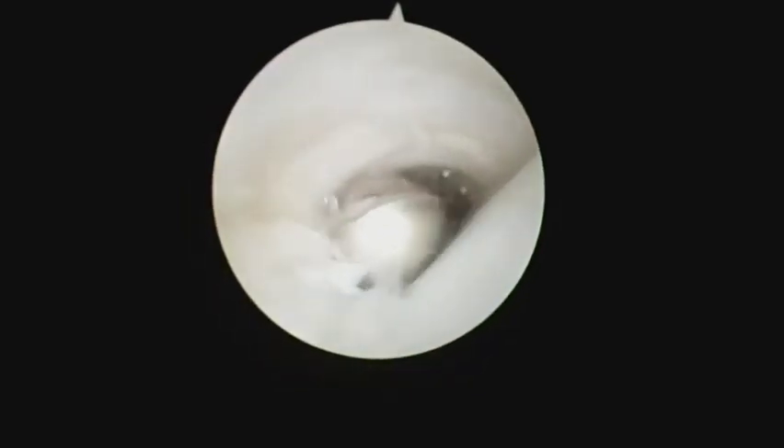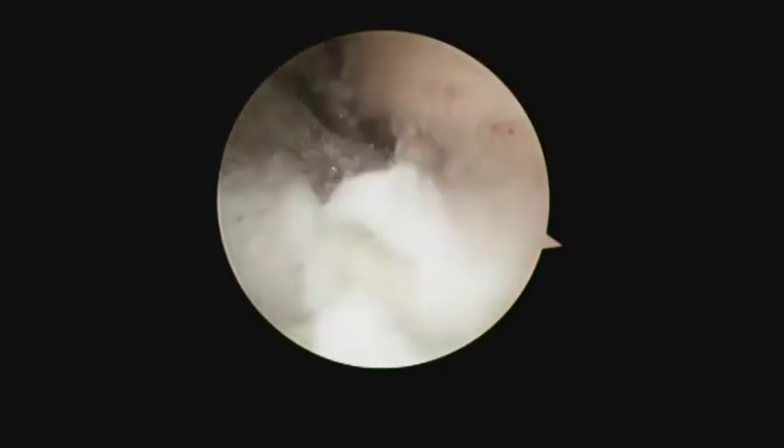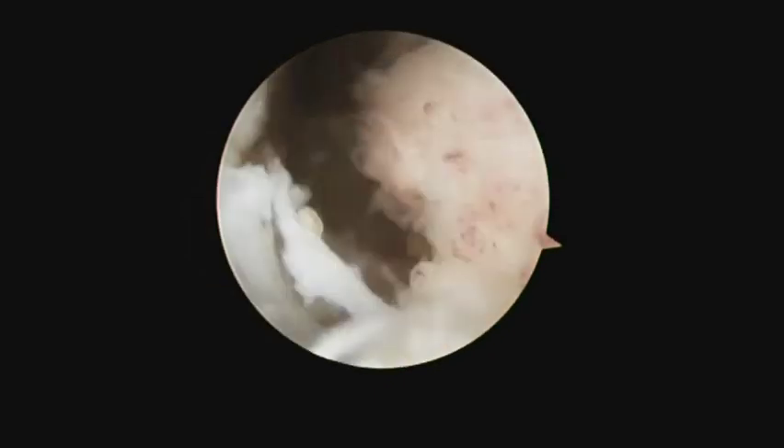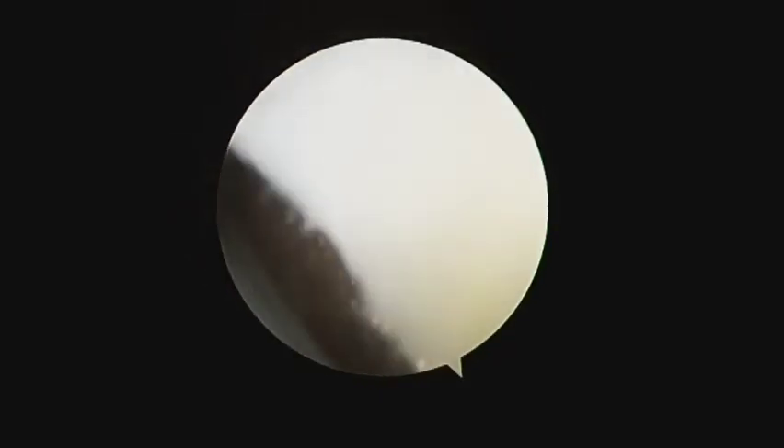Finally, the arthroscope is switched to the distal portal. Zone 1 peroneal tendoscopy is then performed. Zone 2 peroneal tendons and both the peroneus longus and peroneus brevis tendon are examined for any synovium. Any inflamed synovium over the tendons and the tendon sheath is then resected.